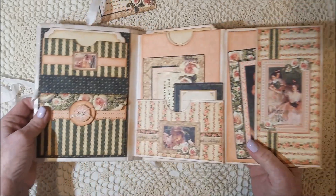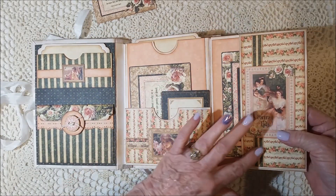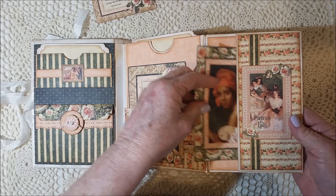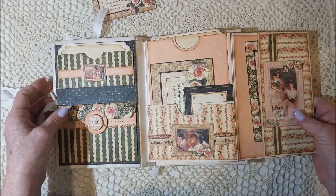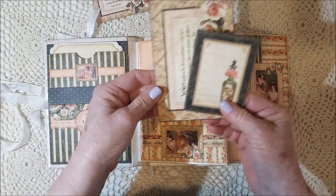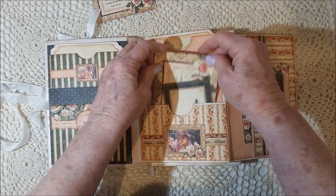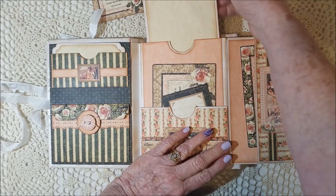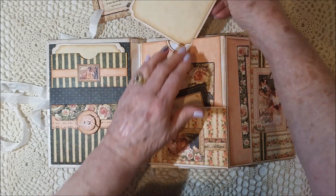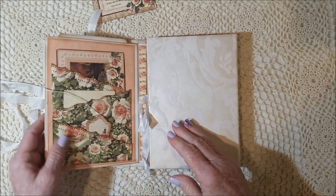Then this opens up — there's a side pocket here that I did some layering of decoration on, and then a large card in there. And here there's a pocket across here that I decorated, and it's got these cards. So lots more places to journal. Then up here, again this was a large space, so I just made a photo mat that I can add photos to or do whatever I want with down the road when I decide what I'm doing with it.